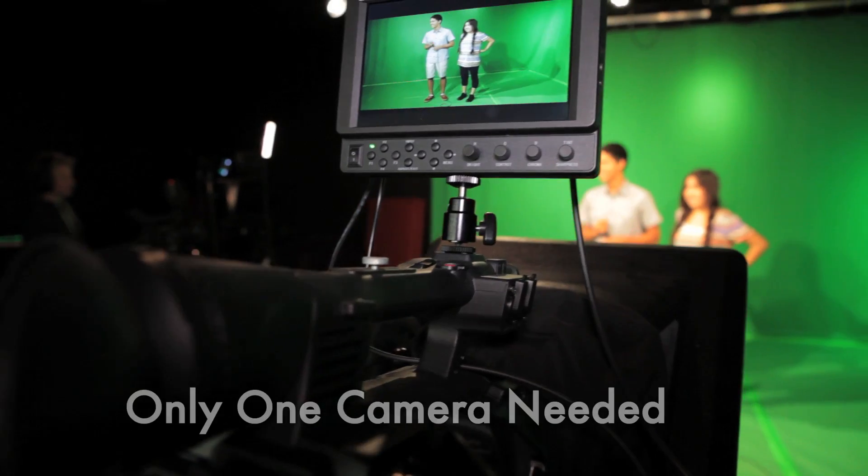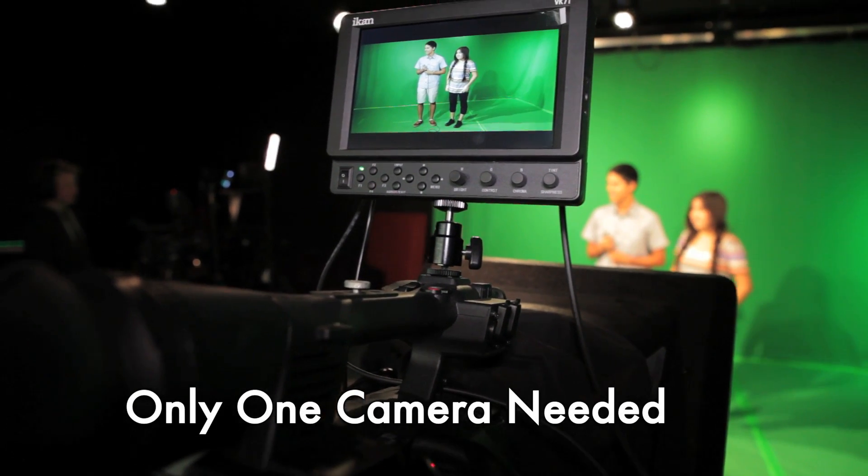Behind me you see the TVS 1000. We have one camera. One of the nice features is that all this can be done with one camera. It pre-programs in some ways to jump from a wide shot to close up to medium shot, which makes it really handy, particularly if you have a smaller crew.